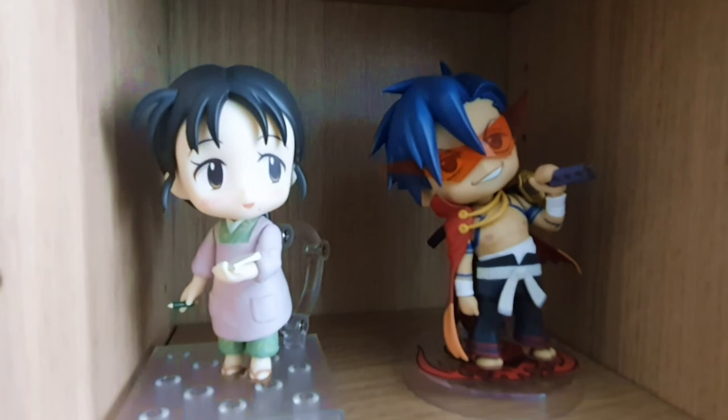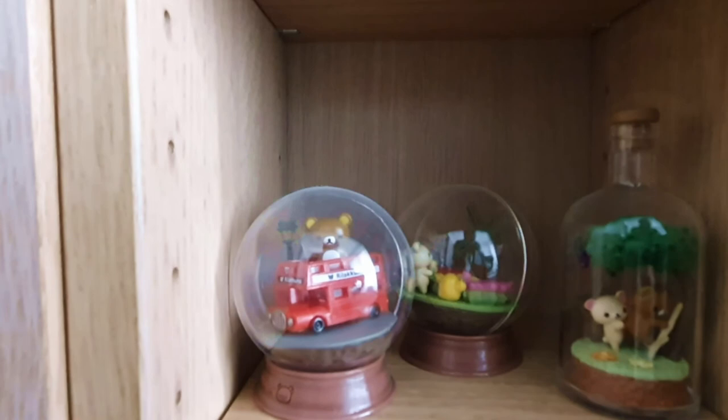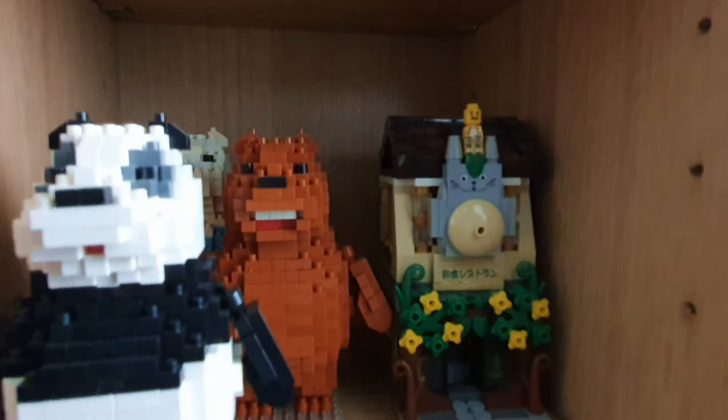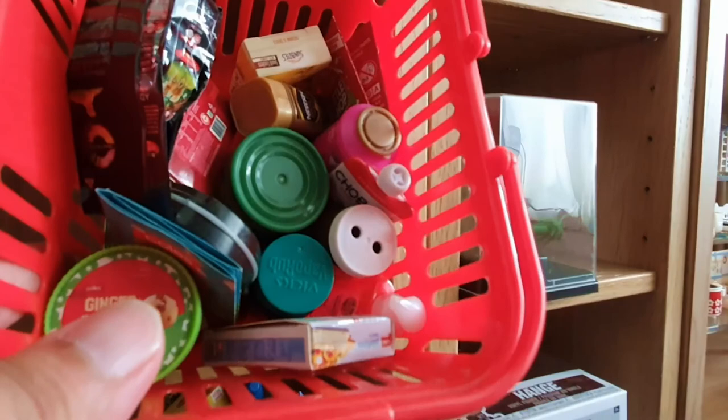Then we have the main character from In This Corner of the World which I cannot remember, and the guy from Gurren Lagann. Then we have some more blind box Rilakkuma figures. We've also got some little mini Lego things from We Bare Bears, like a Totoro shop or something. Then there are miniatures from Coles, the local supermarket — you spend enough money, they'll give you some of these things.